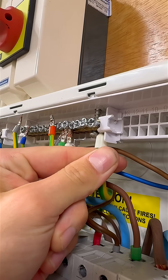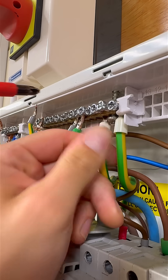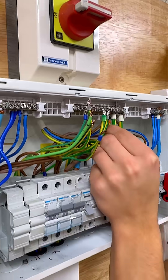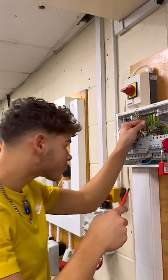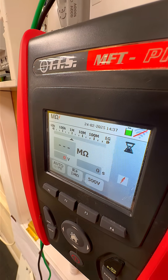So what does that mean in reality? When testing, we need to subject the installation to the worst-case scenario. This means having all the CPCs connected together and connected to the earthing conductor and any potential bonding conductors in the installation. It may sound odd, but we're trying to make it fail — meaning if it passes, we know it has passed beyond our satisfaction.